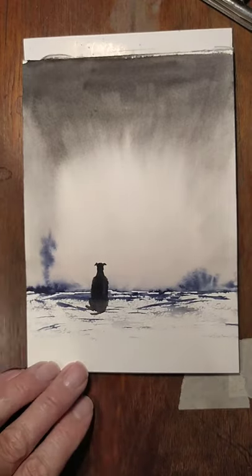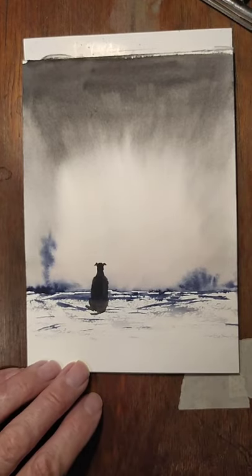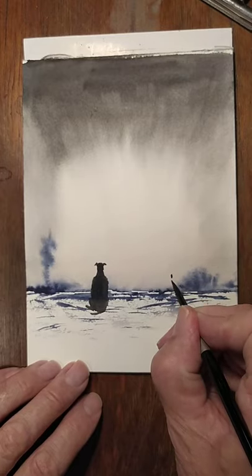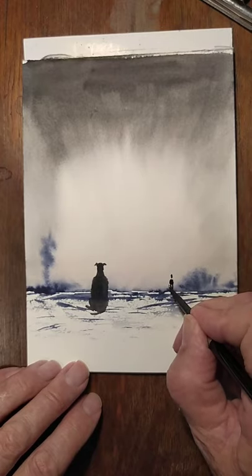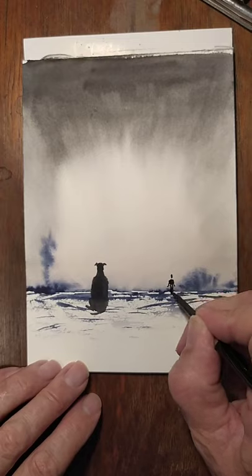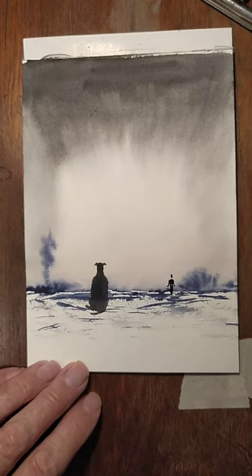We'll do the person now, just off in the distance. With a bit of neutral tint or Payne's grey, we'll just have his head just below this one — not too far off in the distance. His arm just coming out to the side, as if he's calling the dog to come to him. It's quite tiny, so very delicate strokes here — just give that impression.